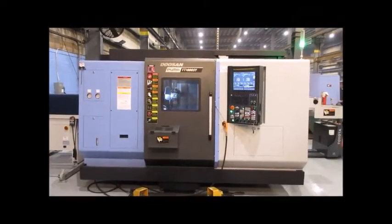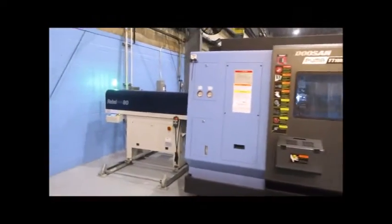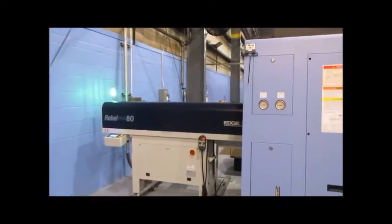2020 Doosan Fuma TT1800SY with Rebel 80 bar feed. The machine has been barely used and is available immediately — parts catcher, dual turret, dual spindle.